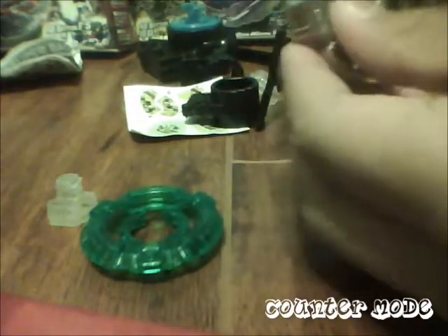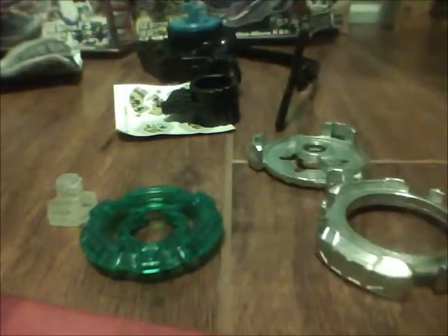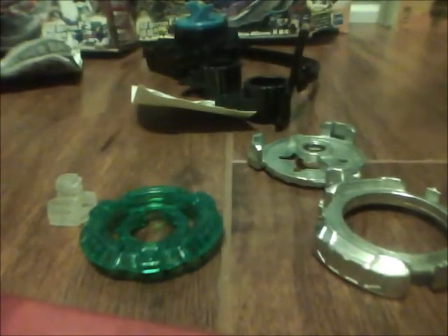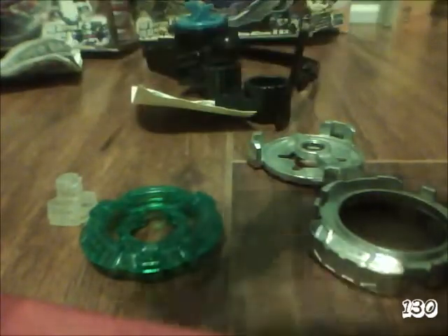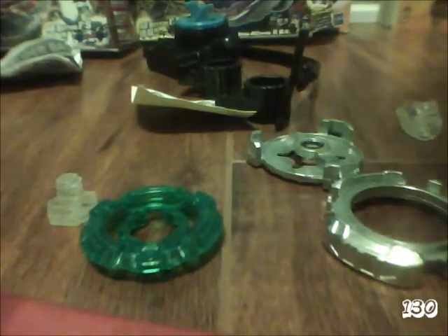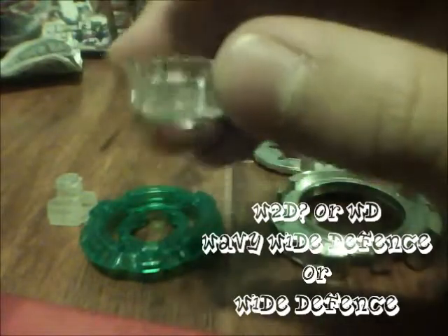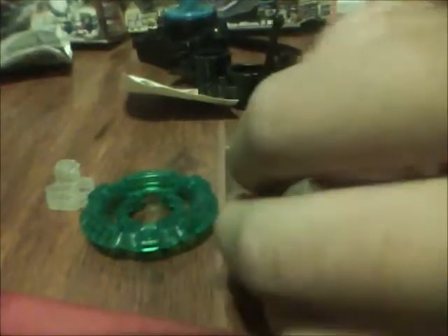When I put it upside down, it's counter mode. And this is 130 — more like a 145. Whoa — this part broke. Wow. Sad. And this is Wavy White Defense — this is WD, not Wavy White. Wow. So cheap, China, you know.